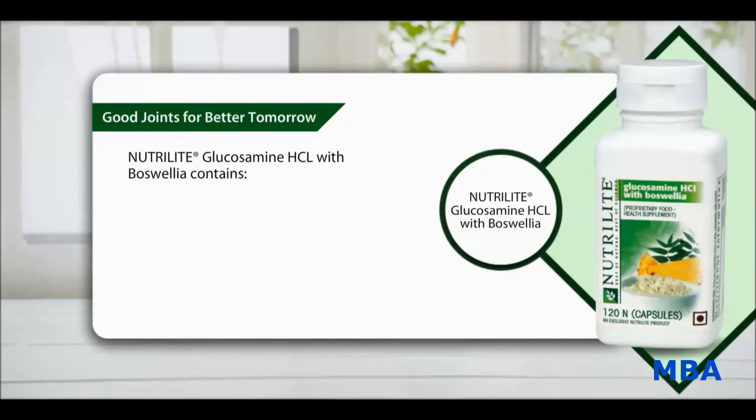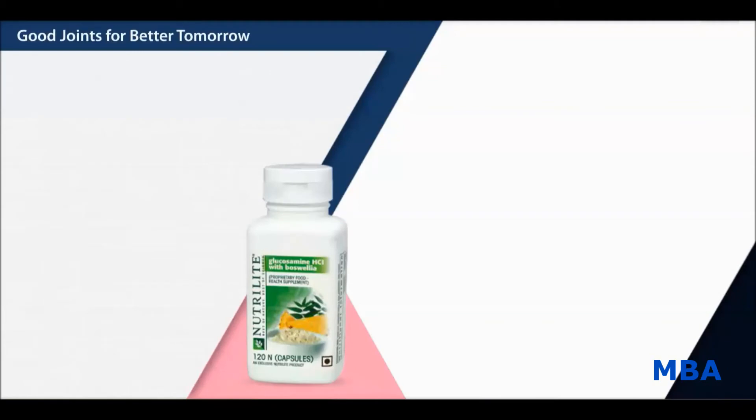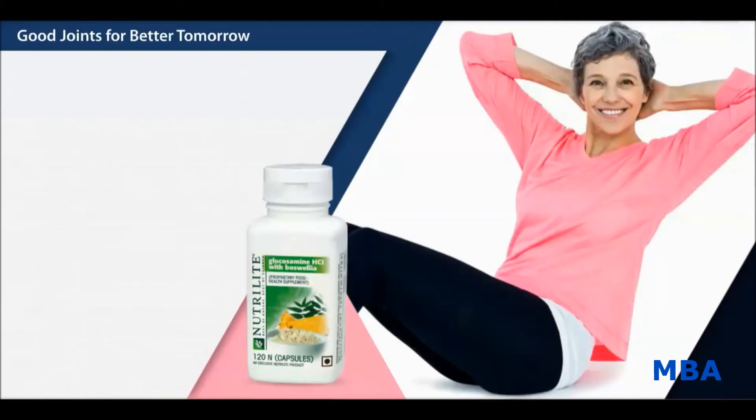Nutrilite Glucosamine HCL with Boswellia contains a blend of Glucosamine HCL with Boswellia and bromelain. It also contains acerola concentrate and citrus bioflavonoids. Let's now take a look at the benefits of Nutrilite Glucosamine HCL with Boswellia.